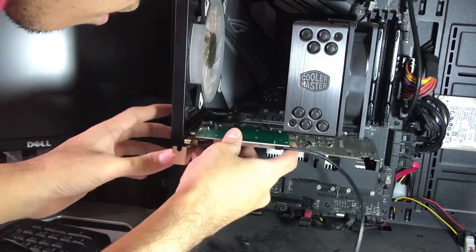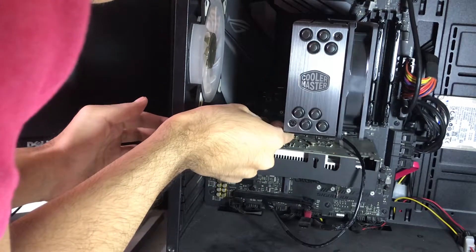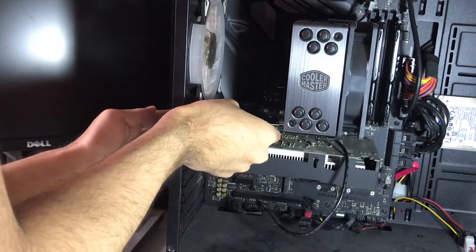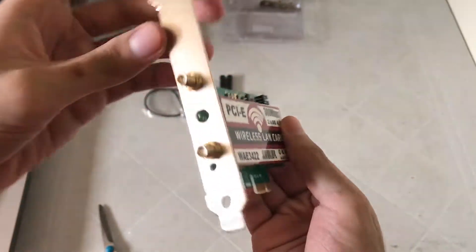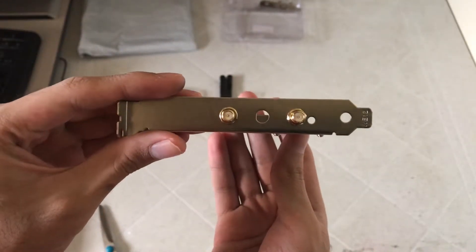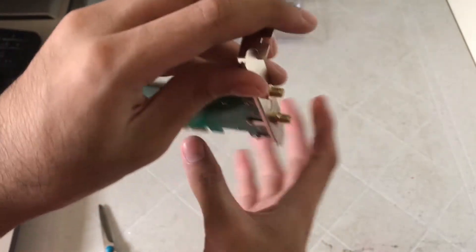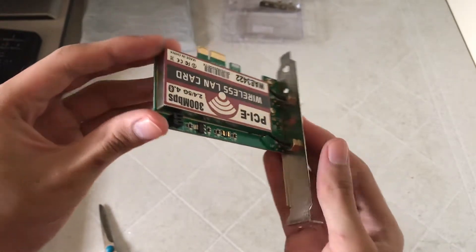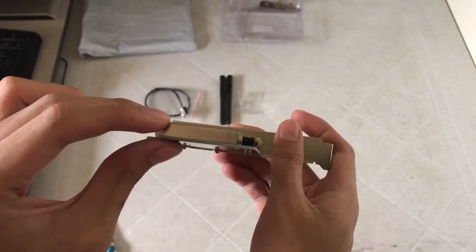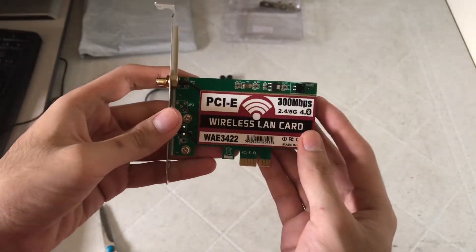Are you looking for a PCIe card that can handle Wi-Fi and Bluetooth? Well, you're in the right video. Hi everyone, this is Kyle aka Aspire from the Aspire Tech channel, and today we are going to be unboxing, reviewing, and installing a network card which is the WAE3422.